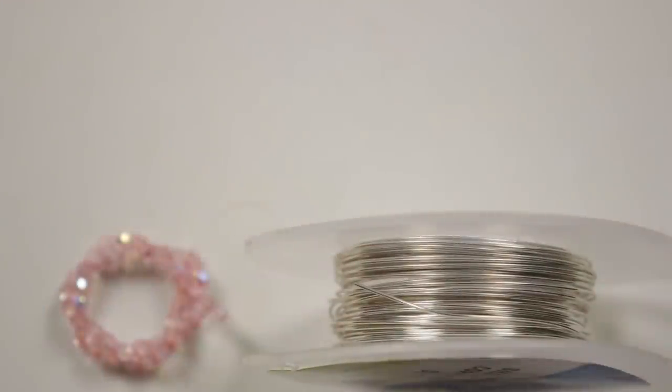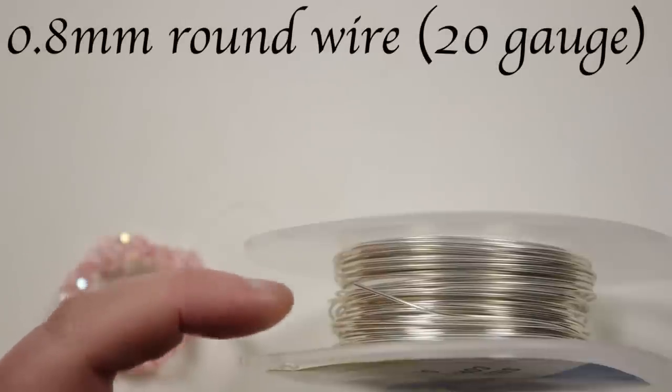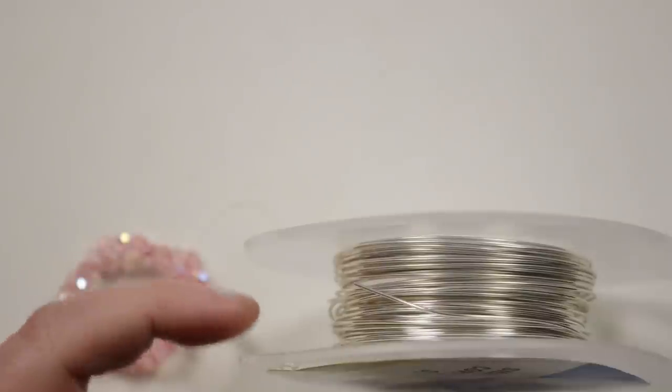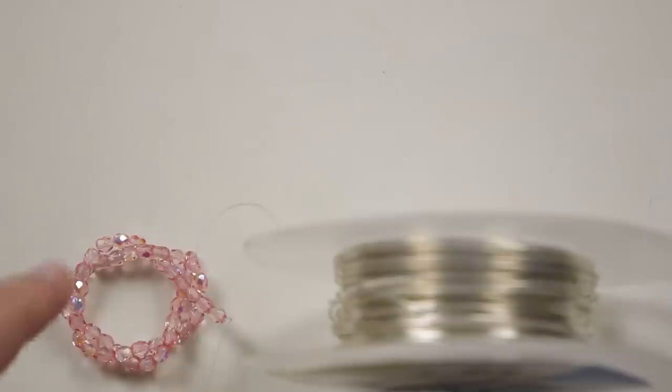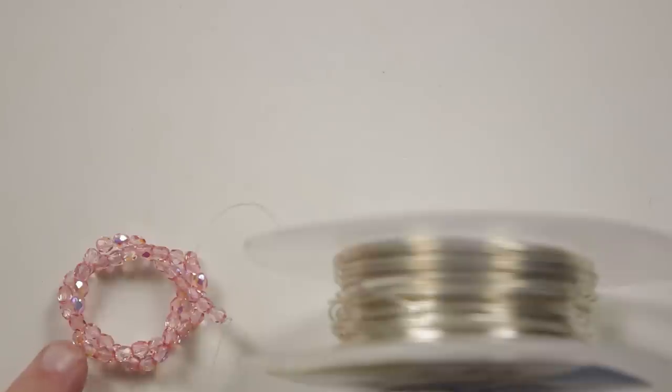These are the materials we're going to use. All we need is our wire and our beads. The wire I'm using is 0.8mm silver-coated copper wire, and I'm also going to use this to make the clasp. The beads I'm using are four-millimeter rounds, and you just need to make sure the holes are large enough to take the wire through.